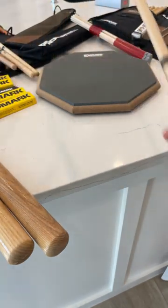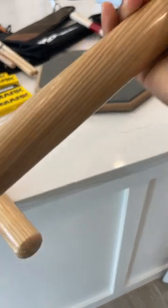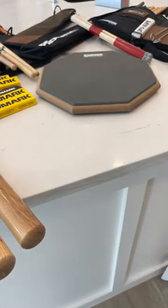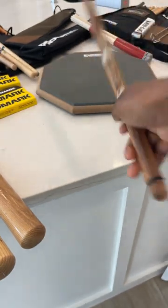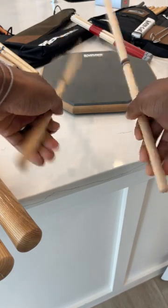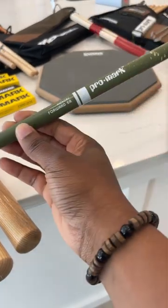On the practice pad I also love going between really light sticks and heavy sticks. This massive Promark stick — the Ralph Nader / Harvey Thompson Promark — is a great marching stick. But I like playing with this and then switching over to these really light Horatio Hernandez signature sticks. You can see it just has a completely different feel.